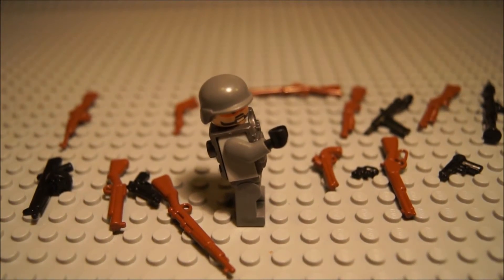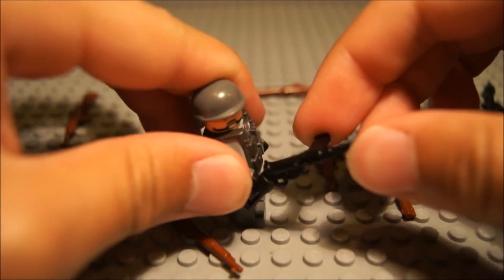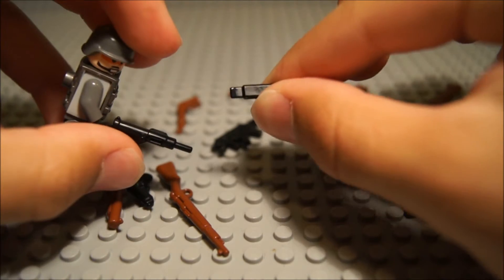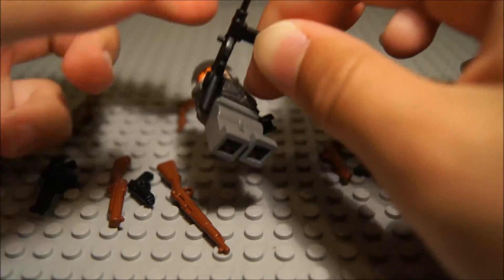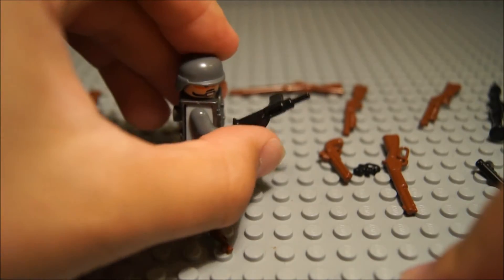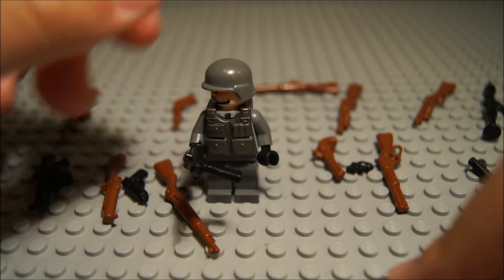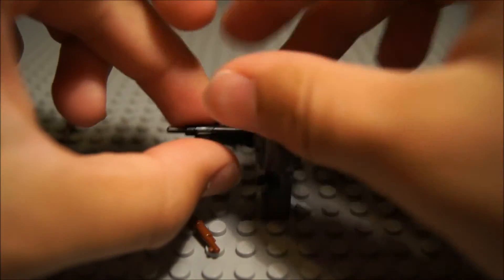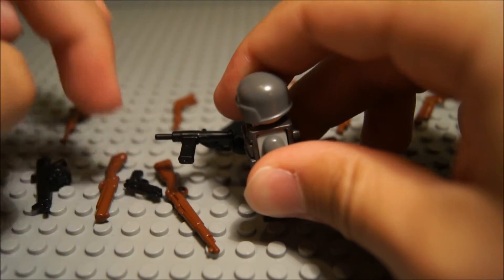Next up, we have the Sten gun. The prototype version was a clip that just clipped on, but this is a tab mag — the tab mag is different on here and it slides in. It has that little tab that goes into that little hole right there, like the real one, and then it just clips in easily. Very nice for detail. If you do a lot of World War II mocs, it'd be nice. I definitely like the detail — it looks like it has part of the grease gun tip.